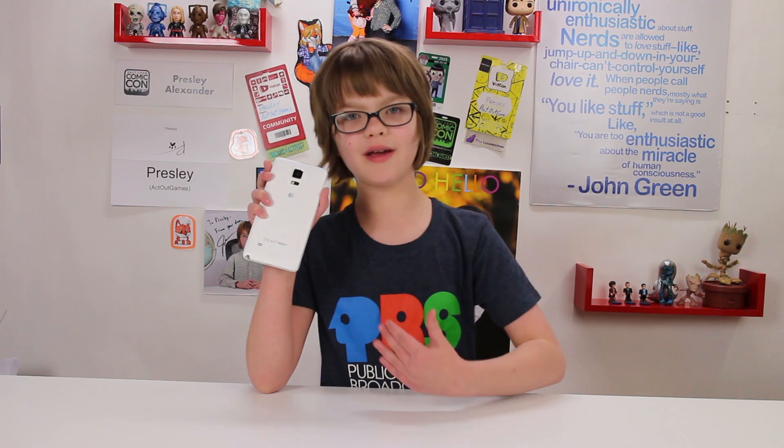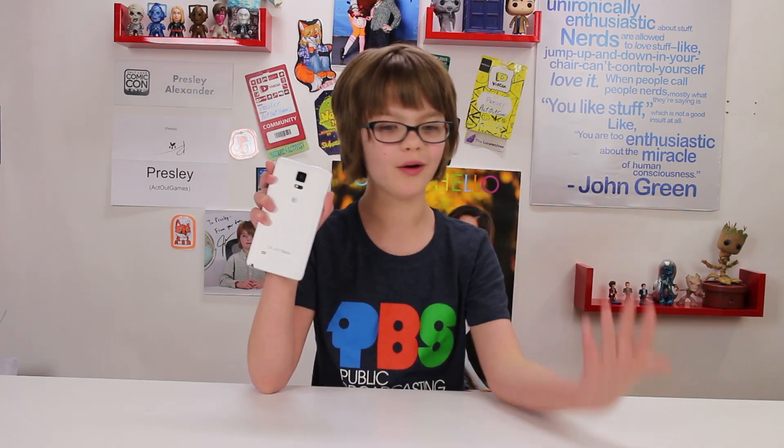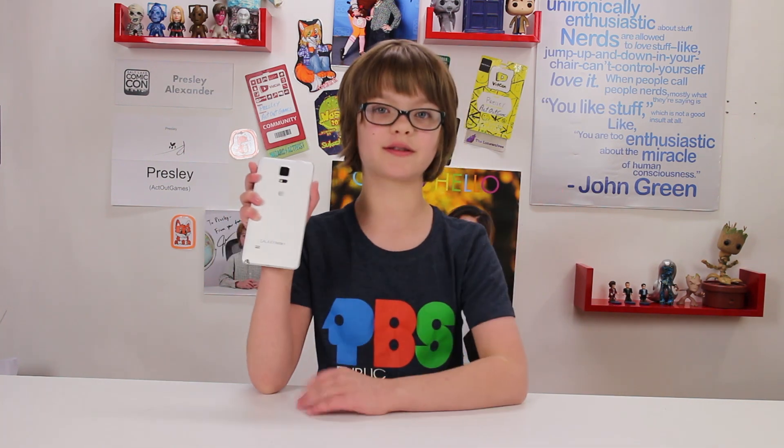We were really, really excited when we saw this video because it was this really cool experiment that you could do at home and we really wanted to try it, so here we are.